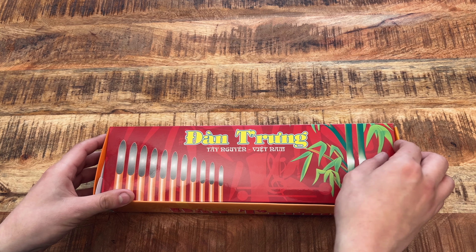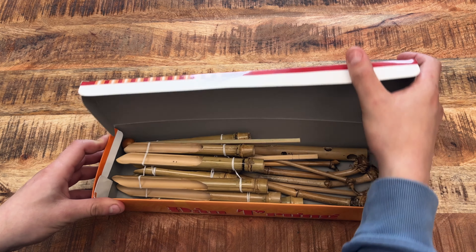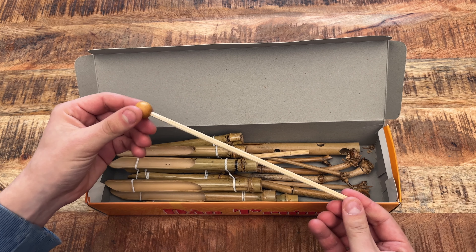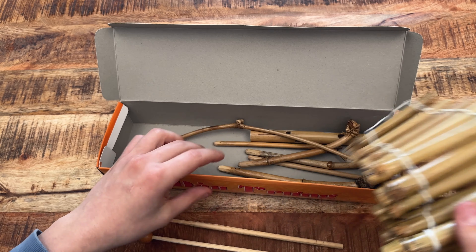In this video I'm going to show you how to assemble a dan trung bamboo xylophone. This is the Vietnamese bamboo xylophone — it comes with a lovely box and it's a bit of a puzzle to put together. This is the beater, and this is the main xylophone notes, which I'll put aside for a second.